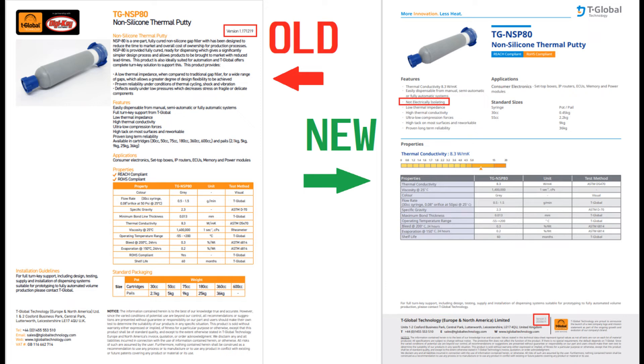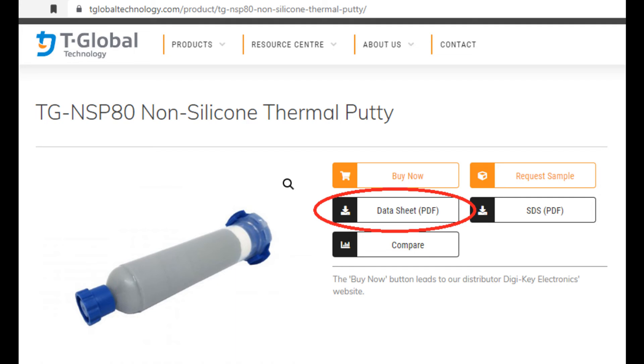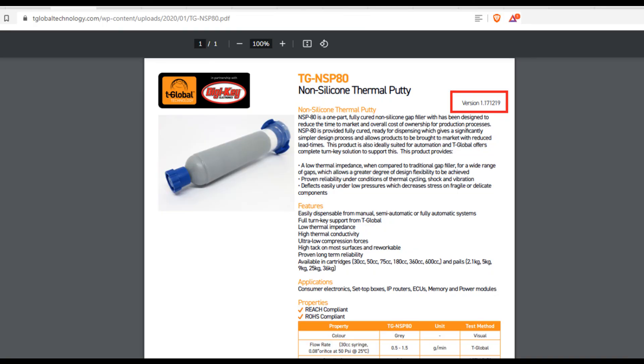It's just unfortunate. I've figured out that both of these data sheets are still visible online. Obviously the new one should be, but the old one — if you go to T-Global's site themselves and click on data sheet after you've searched it, it actually brings up the old one still. So they're going to have to fix that hopefully fairly quickly. That's the version that I was looking at when I decided to purchase it.